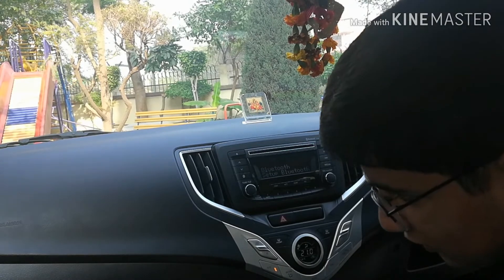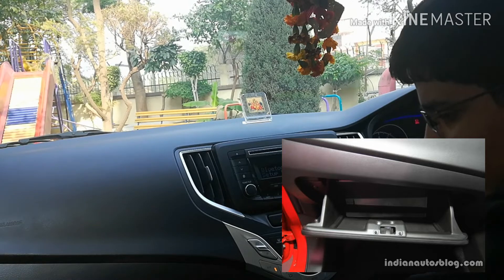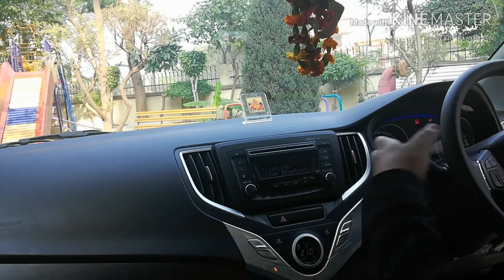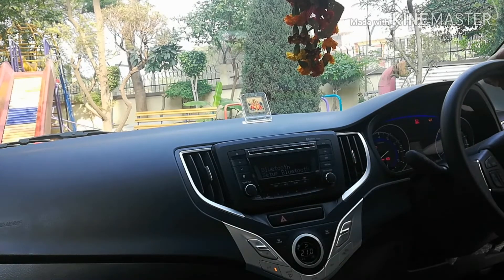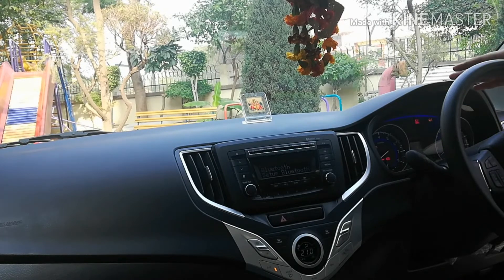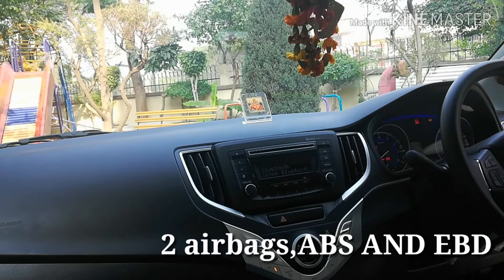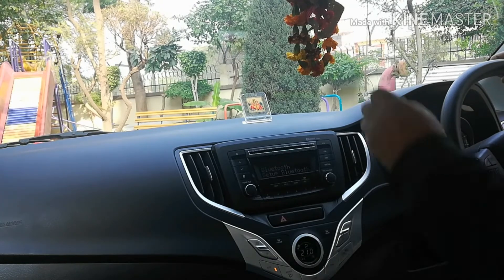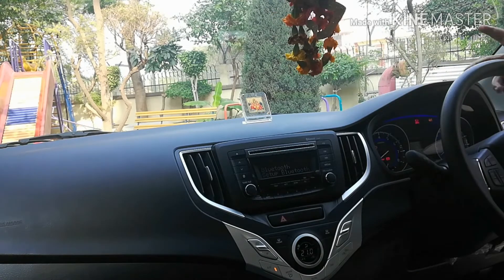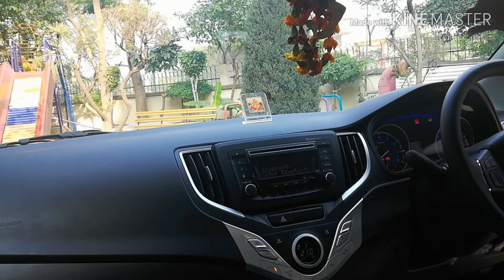The glove box is decent in size but does not offer cooled air conditioning. One important thing to mention is that two airbags, ABS, and EBD are available across all variants of the car, so even this Delta variant gets those safety features. The internal rearview mirror is manual — auto-dimming is offered only in the higher Zeta and Alpha variants.